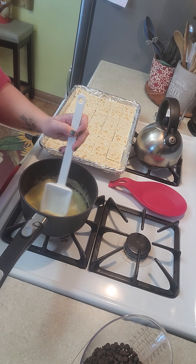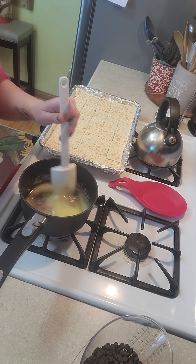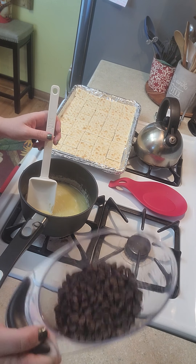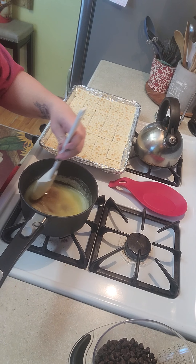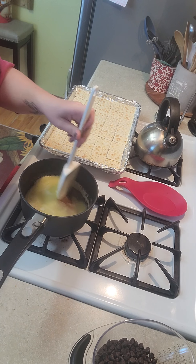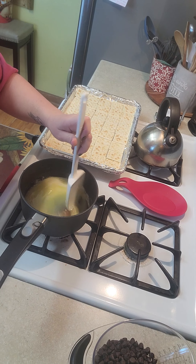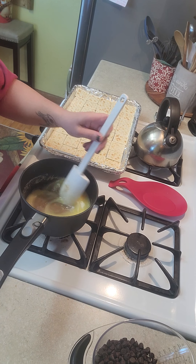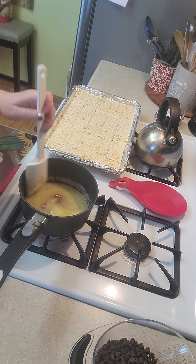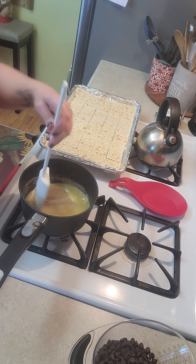You'll also need one and a half cups of semi-sweet chocolate chips. This is a super easy recipe and it's a big hit — I've taken it to work, to other family get-togethers, and people have really loved it.